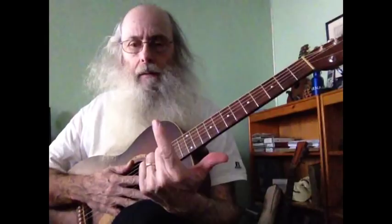Now let's say you start on G. G, A, B, C, D. G.